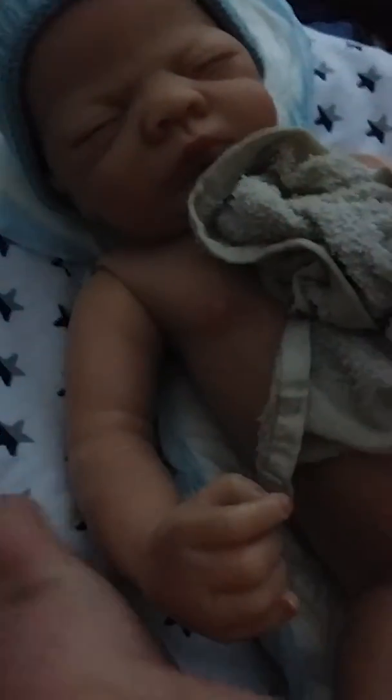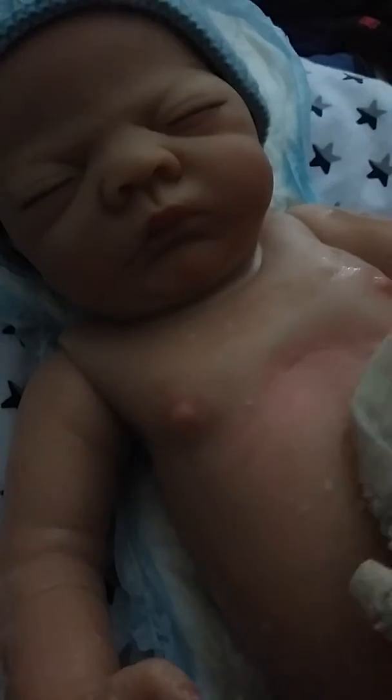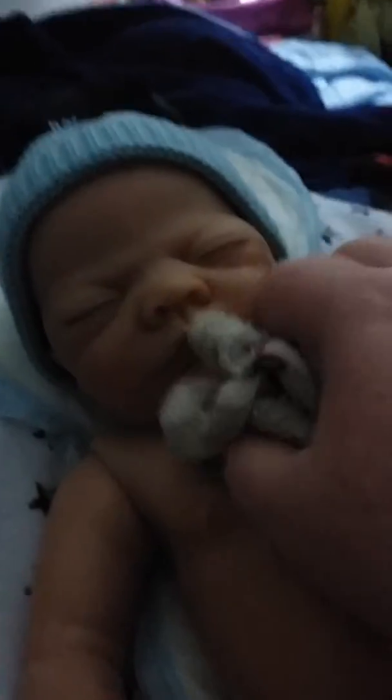I'm just gonna wash his arms. And then we're gonna wash his hair too. And then we're gonna wash his boy's area. And this is his first bath. I'm gonna wash his face.